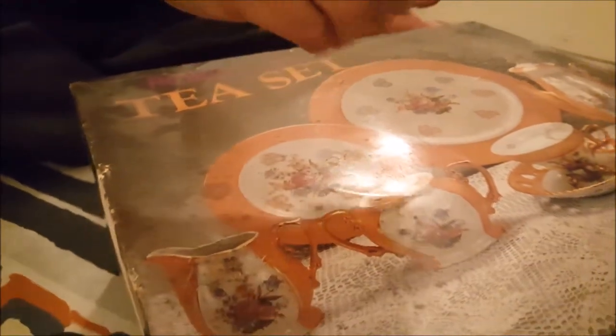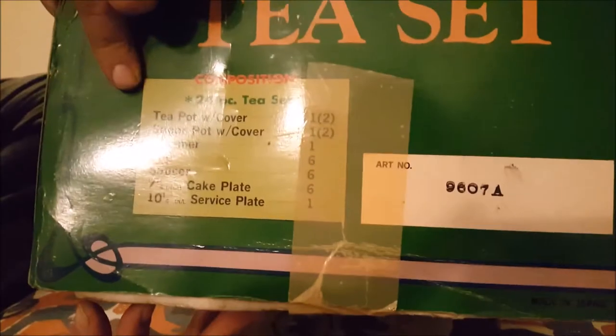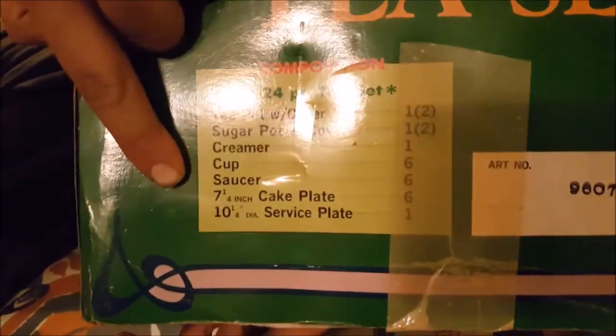As you can see, it's covered in dust. That's pretty gross. And it is extremely old and extremely heavy. So it's made in Japan and 24 pieces — teapot, sugar pot, creamer, cup, saucer, cake plate, and service plate.